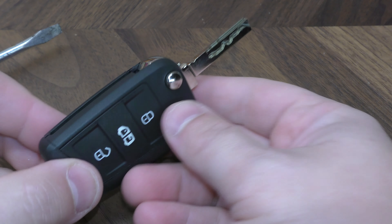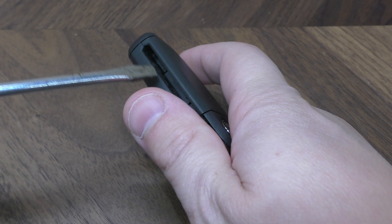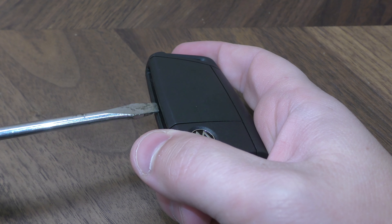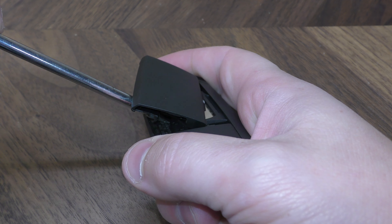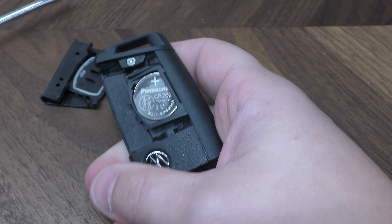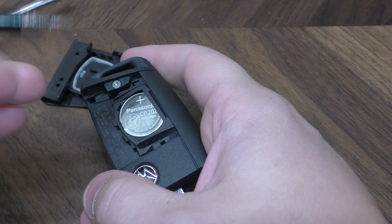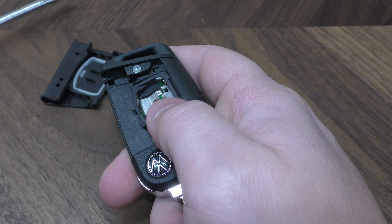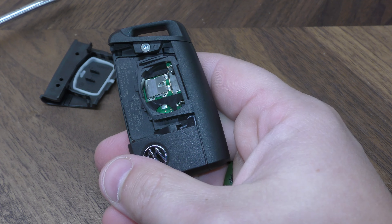So first thing you want to do is open the key — take your screwdriver right here and just kind of lift this way. Push and lift. There you have access. Now take your small screwdriver, you want to pop it right here. As you can see, that came out pretty aggressively.